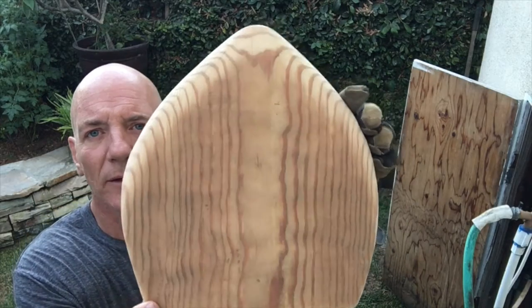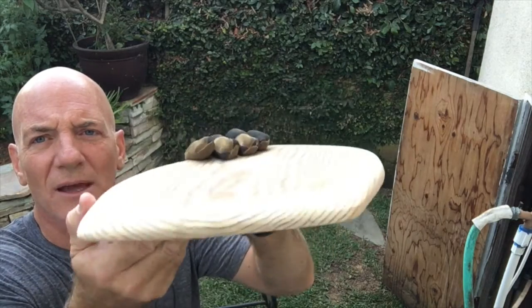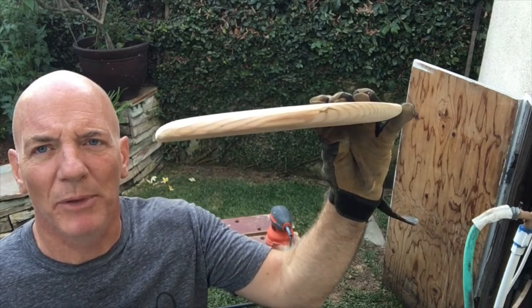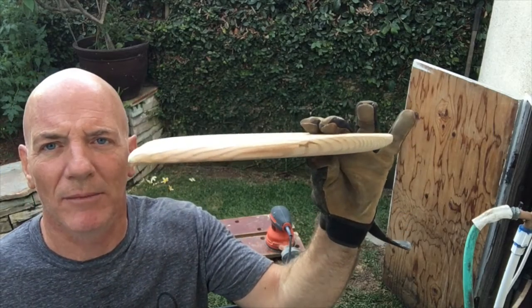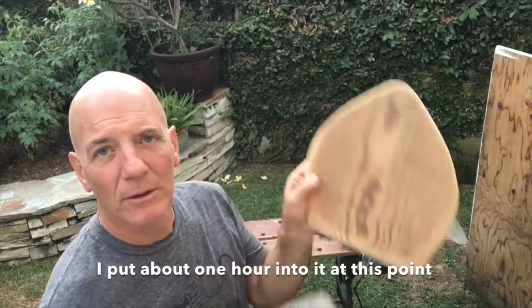Hey, if you're doing something like this, be smarter than me — when you're sanding, wear a mask and wear something to protect your eyes too. So there's where we're at: pretty decent little taper, top tapers down into the back. It probably could be a little better, but I'm gonna go with it and see how it works — went from this to this.